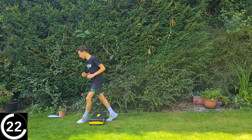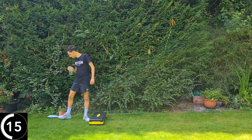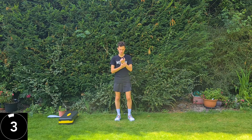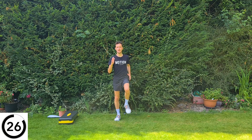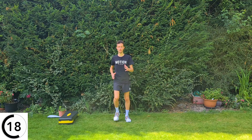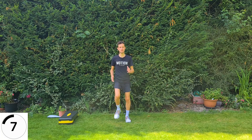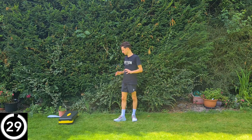That's round one out of the way — grab yourself a little water and we're going again. First exercise, marching on the spot. If exercise feels too sore, I promise you there will be something you can do with the symptoms you have. I've never treated a patient with osteoarthritis and not been able to find anything they can do.